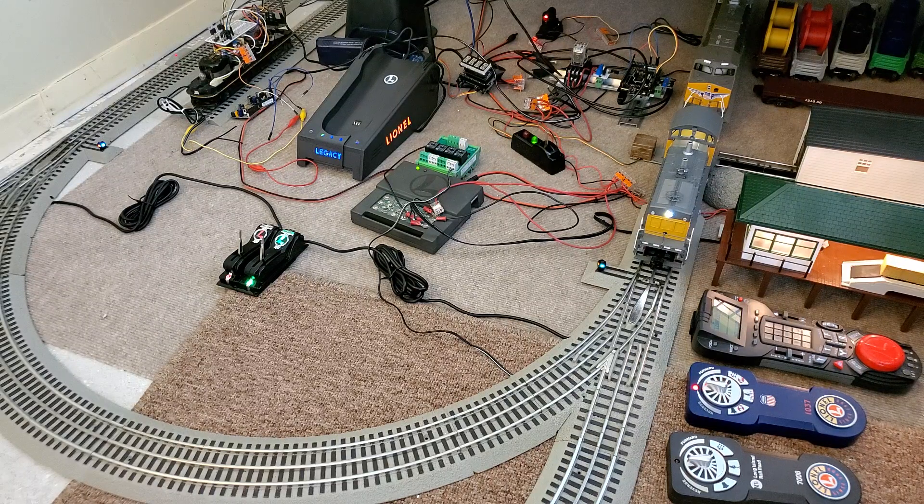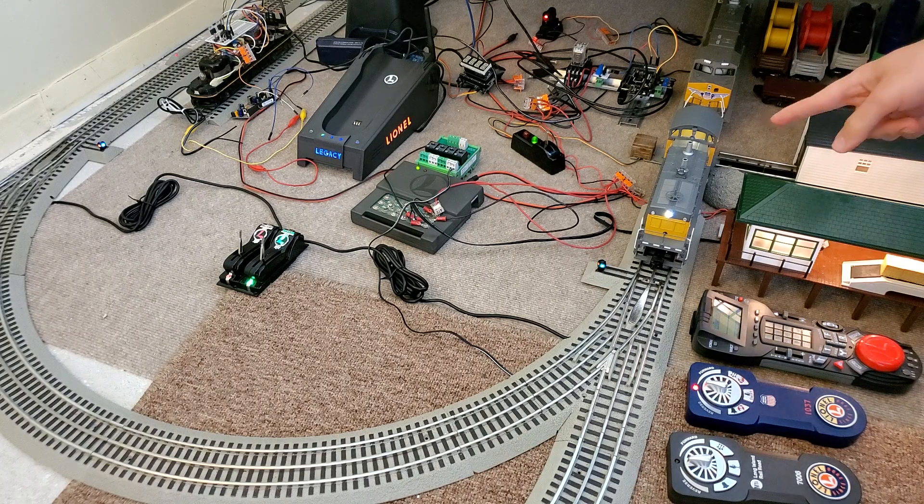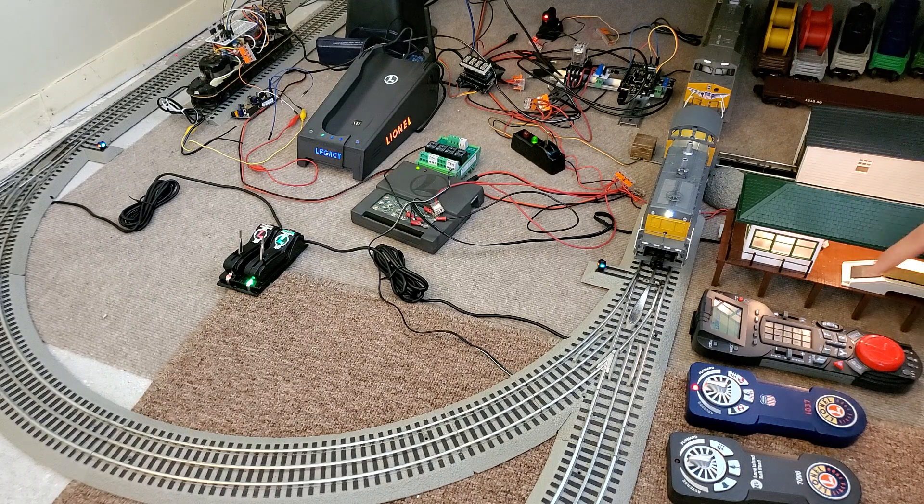Ryan here with a long overdue Lion Chief Gateway project update. I finally got my hands on a legacy Cab2 remote system and integrated the Lion Chief Gateway with the Cab2 remote. Now I can actually control a Bluetooth locomotive with the Cab2, and I put a good amount of time into making pretty much every function available from the Lion Chief Plus locomotive work using the appropriate buttons on the Cab2 remote.